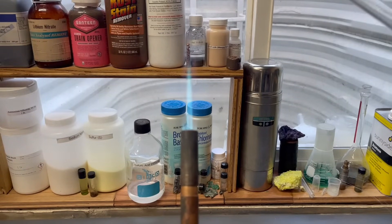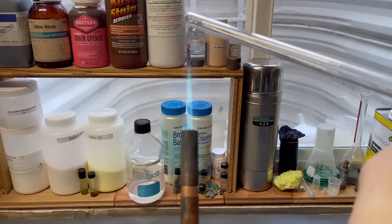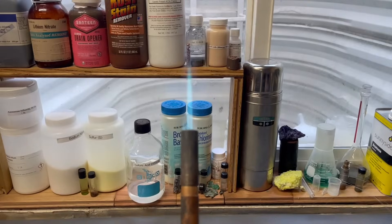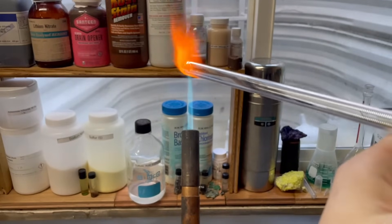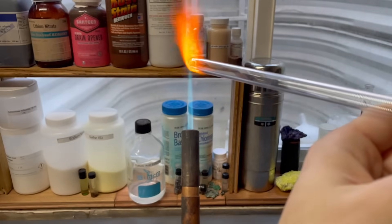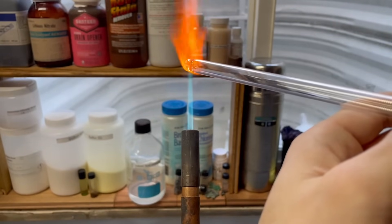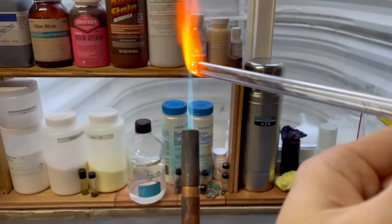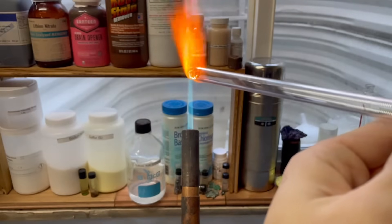Take the glass rod and slowly bring it into the heat so as not to thermally shock it and cause it to crack. Remember to constantly spin it to evenly heat it. Now that we have a large molten glass bead at the front, let's switch hands and use the right hand to grab the pliers and pull it off.